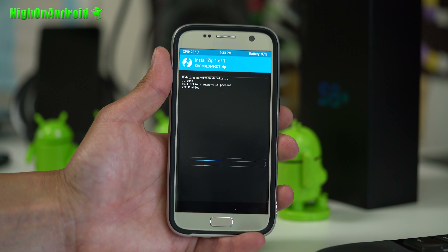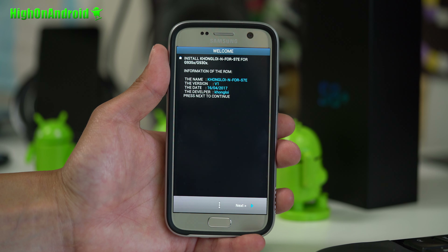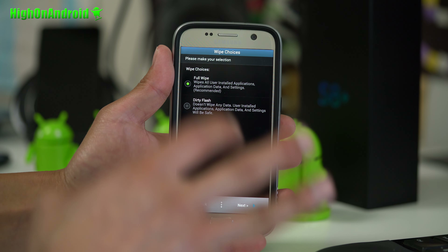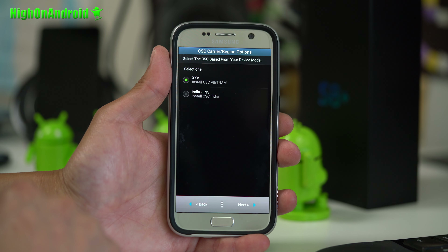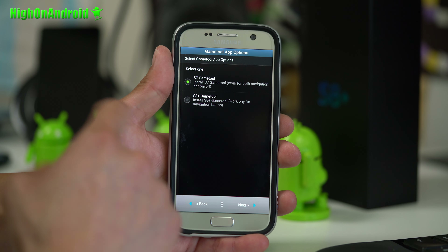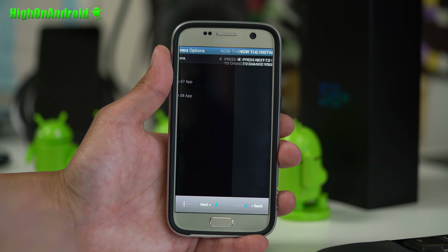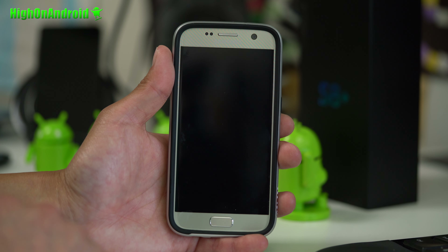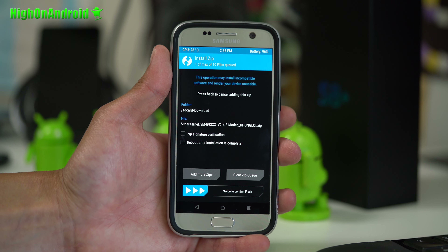Go ahead and install the ROM. This ROM is for both S7 and S7 Edge — S7 ROMs are fully compatible with S7 Edge and vice versa. Do a full wipe, hit next, and choose your CSC; if you don't see yours, you can choose Vietnam. If you want the S8 Game Tool, go ahead and choose that. If you want the S8 camera, make sure you select that, then hit Install Now. Once the ROM installs, do not reboot yet — go back to home, install, and install the superkernel blob modded KongLoi zip, because the ROM does not come with the kernel and you do need it.